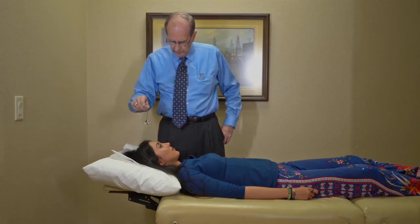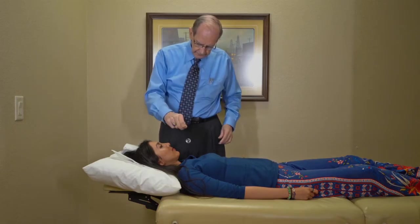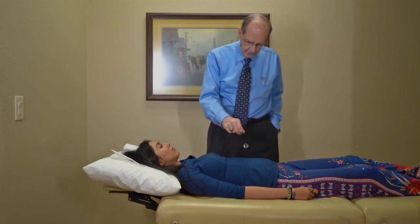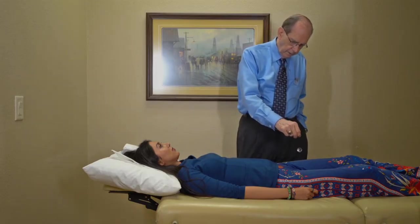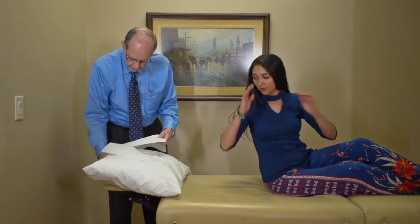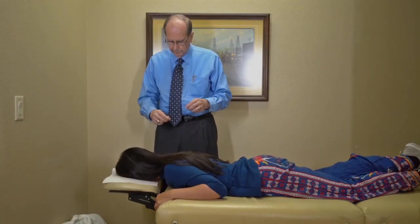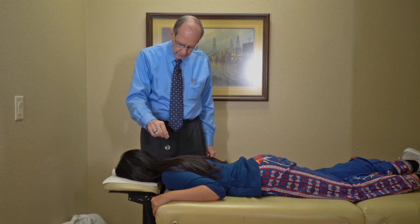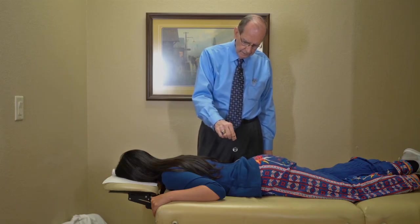This circuit up here is called the gallbladder circuit — you can see it spins counterclockwise, so it's discharged. The sympathetic system is also discharged. Large intestine discharged, small intestine discharged, stomach discharged, bladder discharged, liver discharged. Turning her face down to measure the other side: parasympathetic discharged, lung discharged, heart discharged, spleen discharged, kidney discharged.